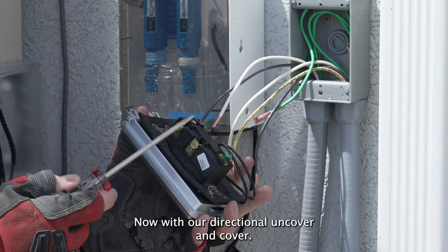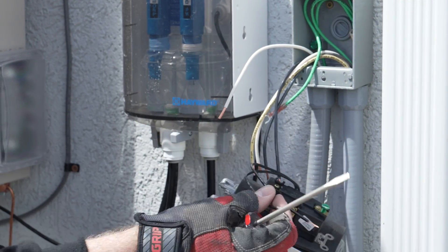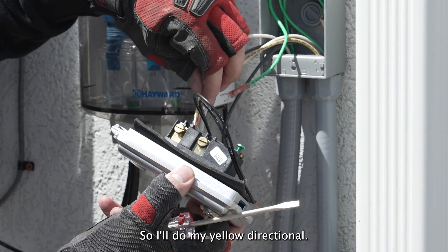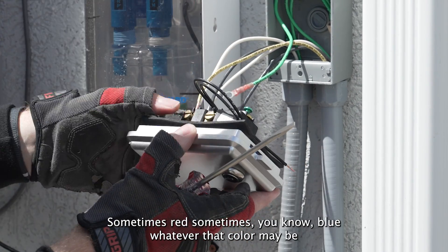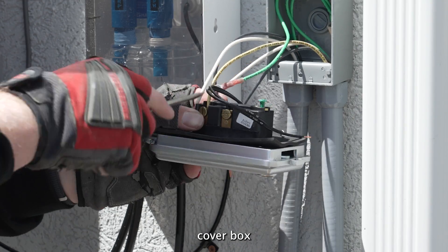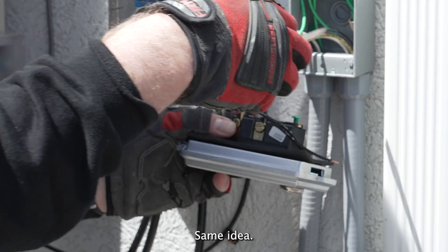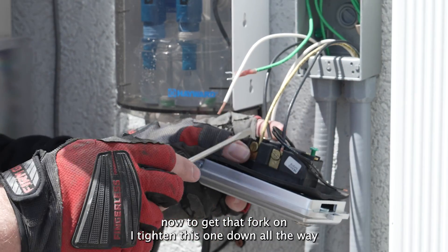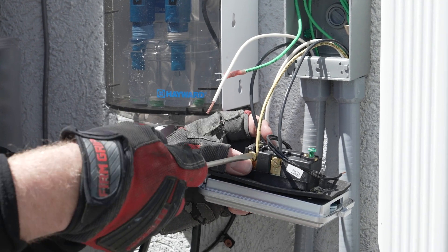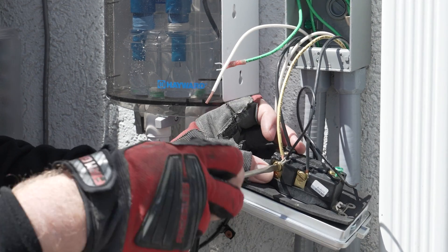Now with our directionals — uncover and cover — on this indicator light, you have these two black wires. One is an open-end wire, and one has this little fork on it. The fork you're going to put on one of the directionals; it doesn't matter one or the other. I always do the top. So I'll do my yellow directional — sometimes it's red, sometimes blue, whatever that color may be. Put the yellow one on top, and our other directional on the bottom. I tighten this one down all the way, back it out a little bit. This seems an easier way of getting that fork on there than trying to fight it before. Just like that, tighten that back down.